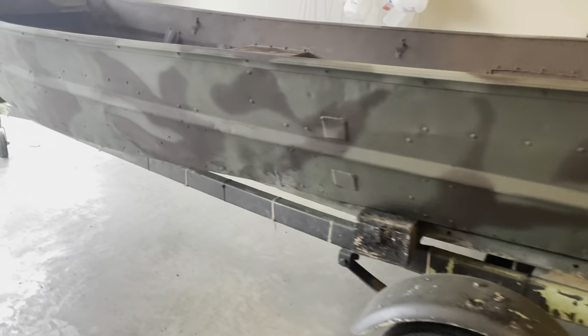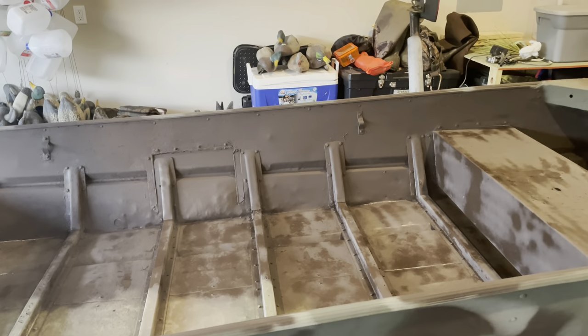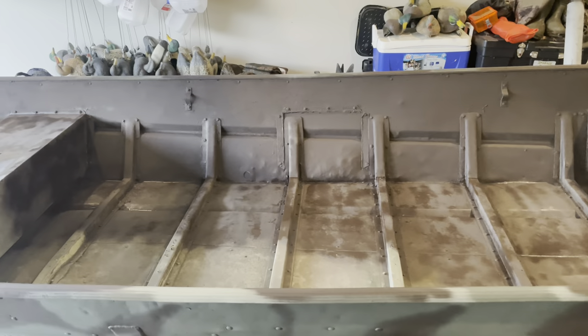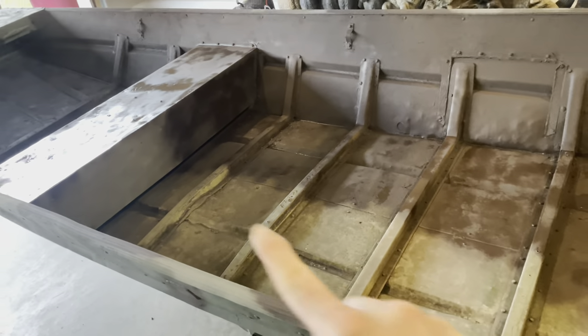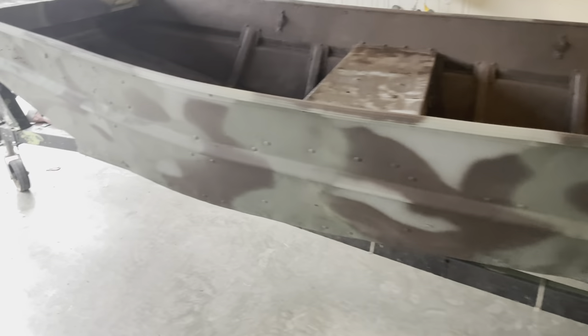I pretty much finished up — I just need to get one more can of earth brown to finish the inside. I went ahead and painted the inside with earth brown just in case the birds are looking down. I got the green mixed in with the brown mixed in with the lighter green — I say it came out pretty good. The areas that aren't covered I just need an extra can to finish up, but it's earth brown on the inside and the outside is all done.